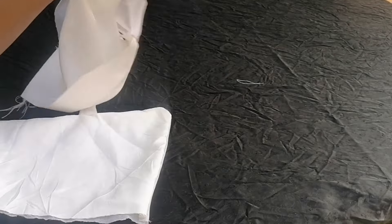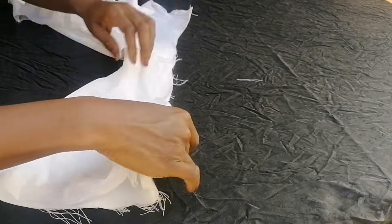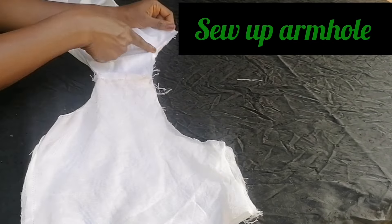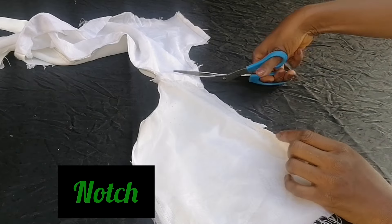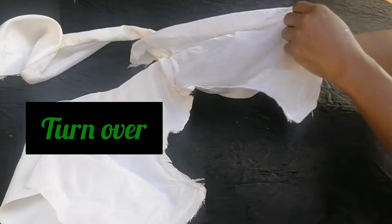Next, I turned the other parts inside out to sew up the armhole. I notched it and turned it back.